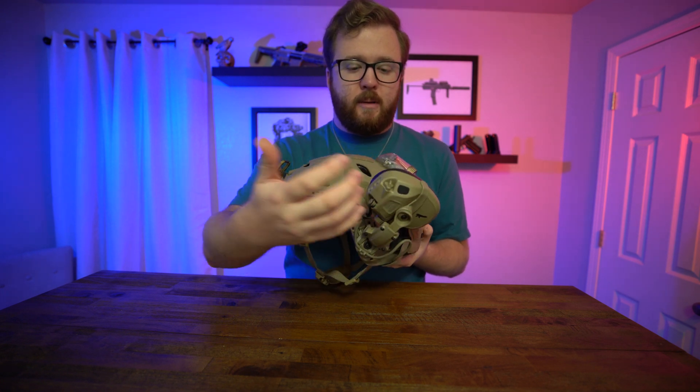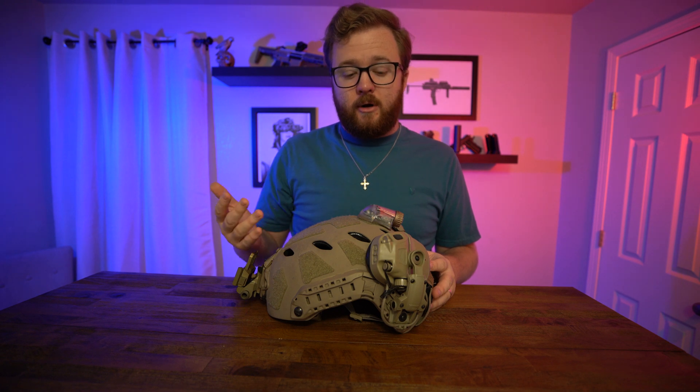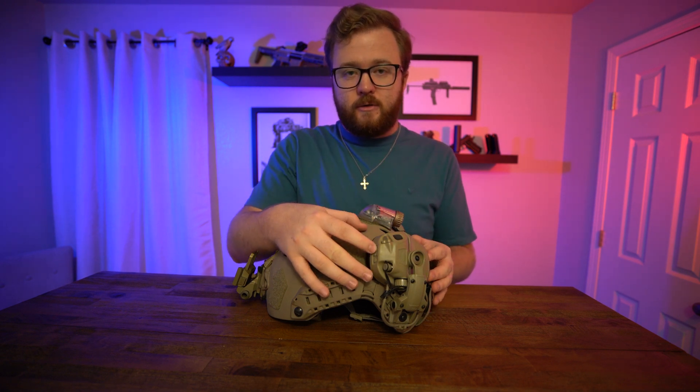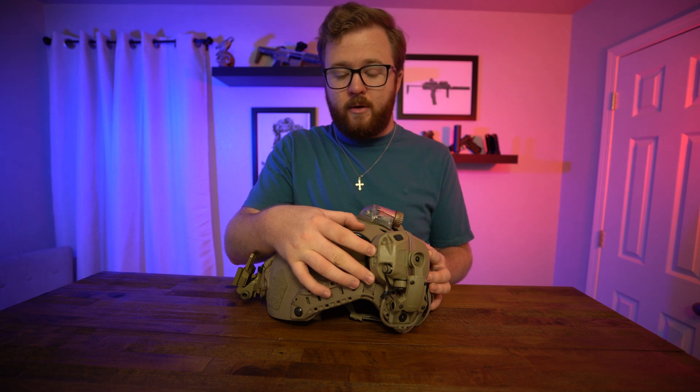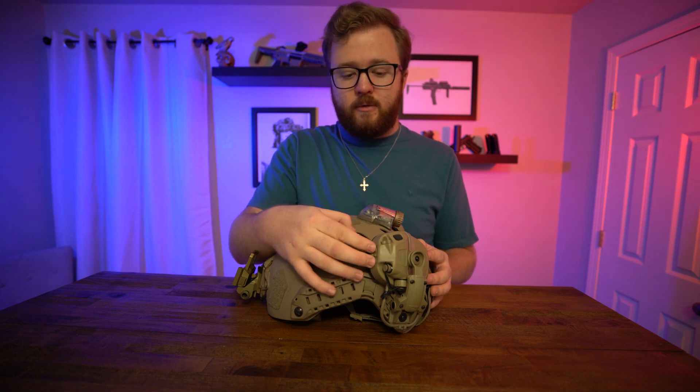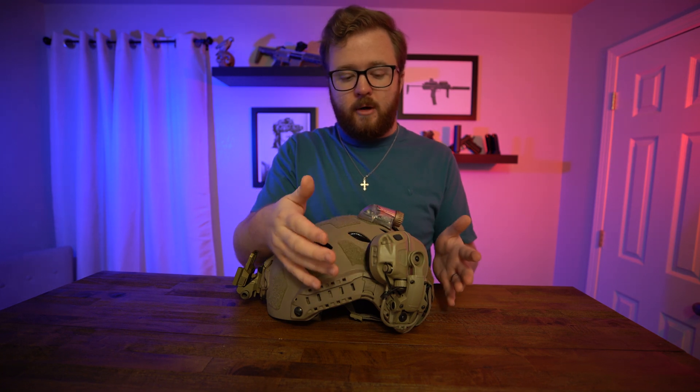To unstow them, you grab the ear cup by the arm for stability, pop it, and rotate it down toward your ear, then close it. Turning your Opscore AMPs on and off is pretty easy — hold one button to power on, and hold both buttons down to power them off.